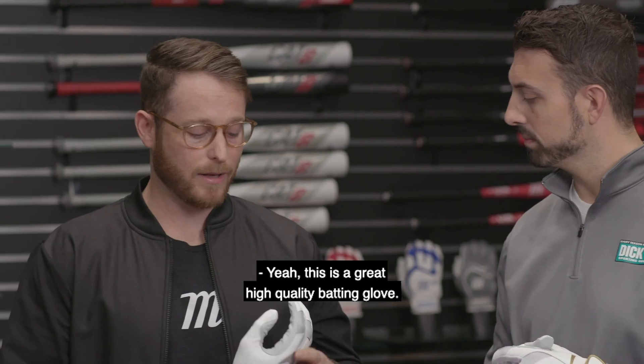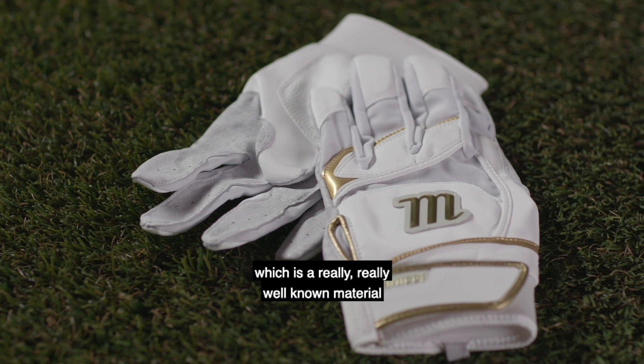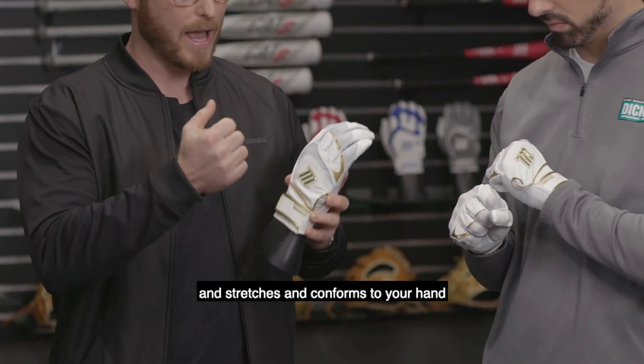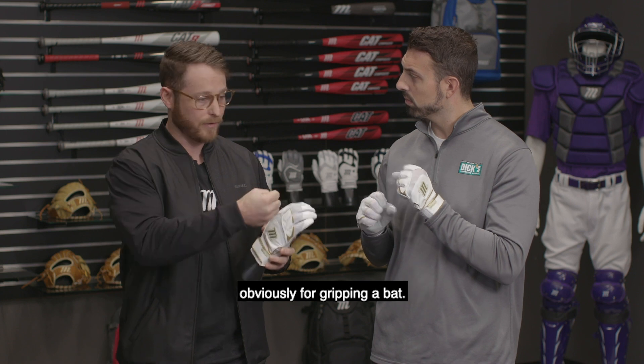This is a great high-quality batting glove. On the palm side, it has petard sheepskin, which is a really well-known material for its lightweight and breathable qualities. On the back of hand, it has a stretch lycra material that is also very breathable and stretches and conforms to your hand as it opens and closes, which is ideal for gripping a bat.